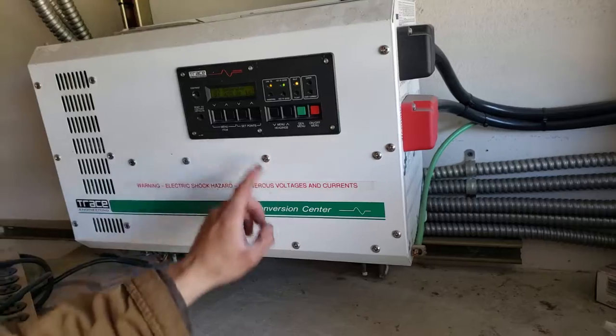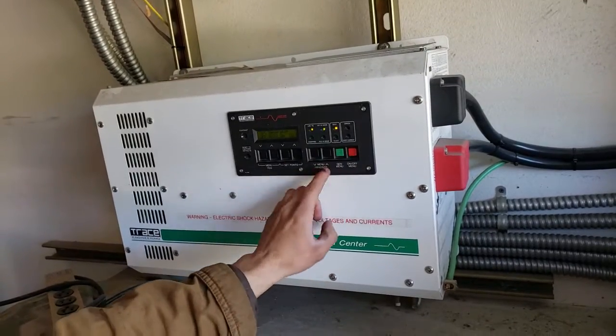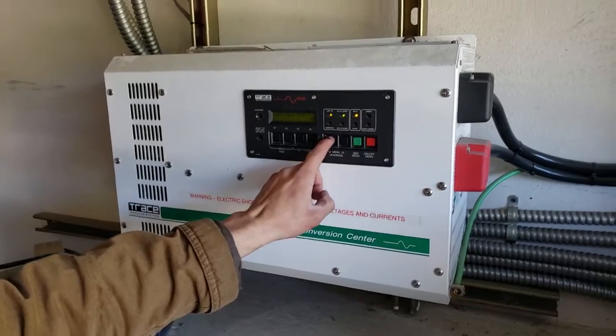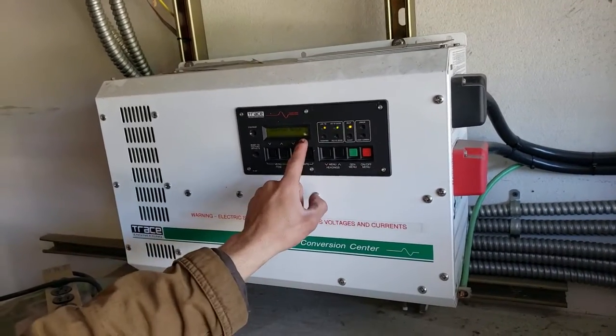The only error you had was that you got a generator, but no generator. So we're going to shut the generator off — the generator is off now. And the way I switched your amps, because on the menu headings it only goes up to eight — you can't go anywhere unless you press these two at the same time. Okay, now you're at nine.